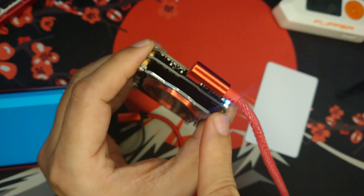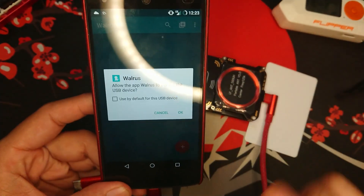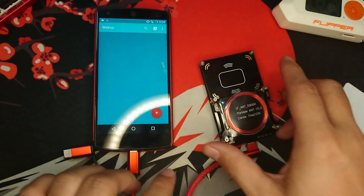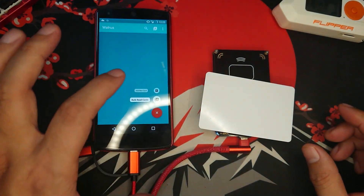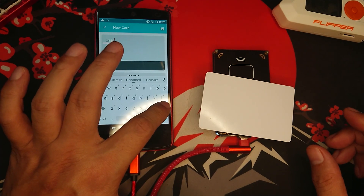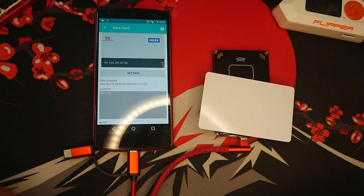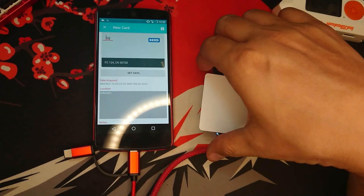It will have a white light and the phone should be able to detect it. Click OK — as you can see, ProxMark 3 is connected. Now to copy an RFID, you just put the card here, click Add New Card, and name it as original or OG. Set data, ProxMark 3, HID. As you can see, it had copied it as FC124CN3078.